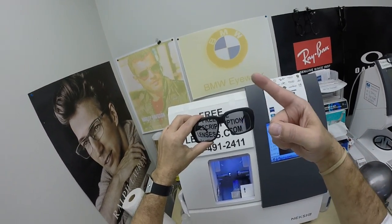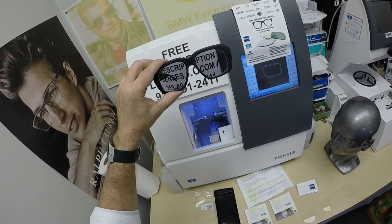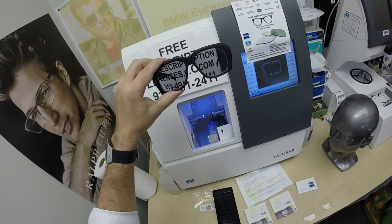Thanks for watching. Click on the link above, and hopefully everyone has got a chance to see how I bring that loving feeling back to glasses. Thank you.